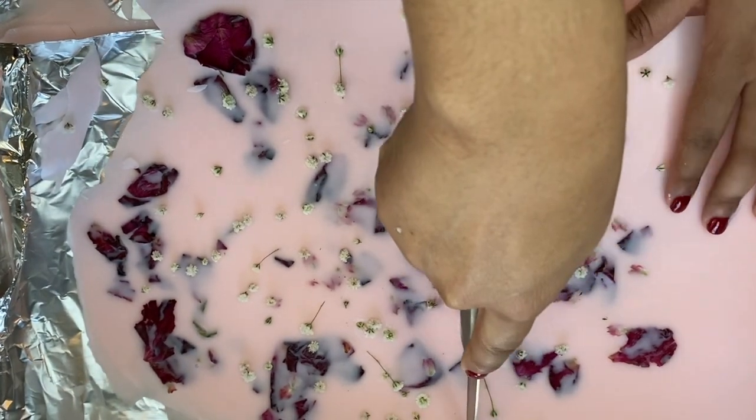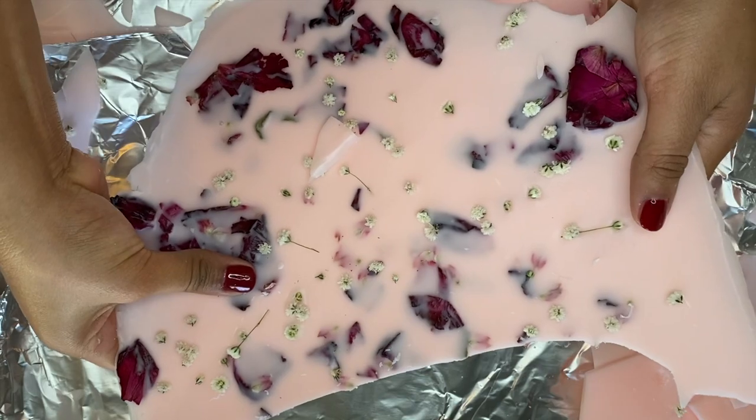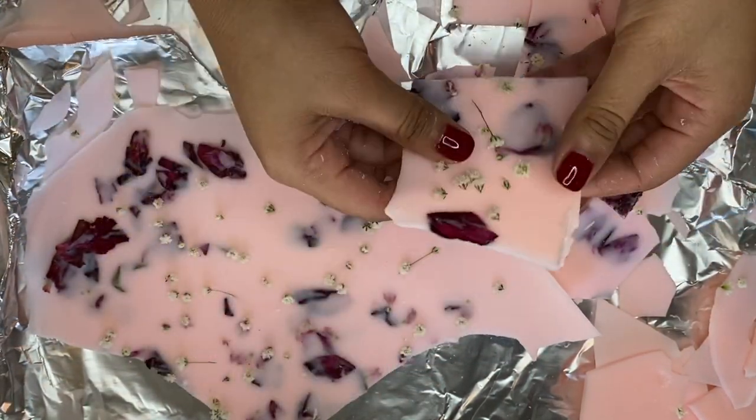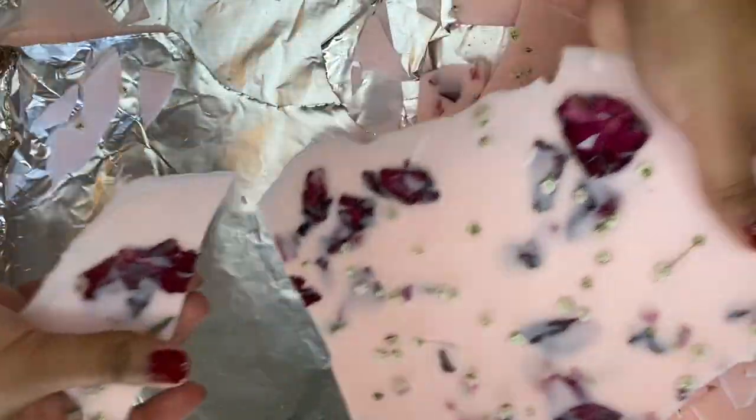Once your wax is completely dry — which really doesn't take very long at all — you can go ahead and break it up. I think it would be such a great idea to use a cookie cutter to cut these out into cute heart shapes, or even pouring these into molds.